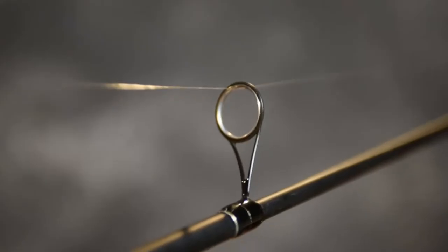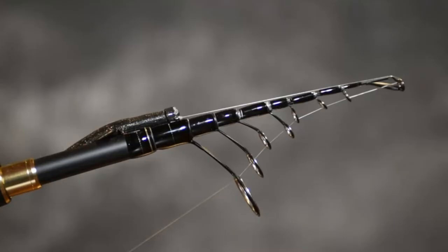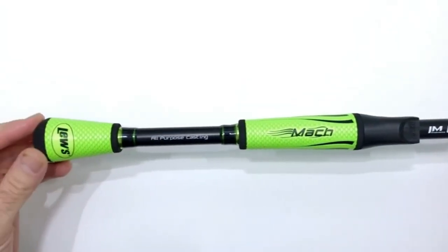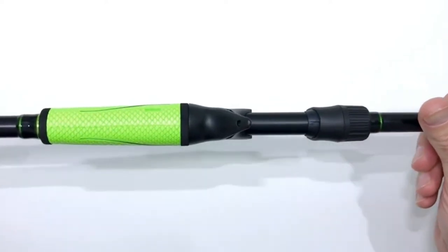Welcome back to our channel. To be a good inshore fisherman, you need to have a good fishing rod at your disposal. In the quest to learn about the top inshore fishing rods out there, we looked at numerous samples for all kinds of fishing. No matter what kind of fishing you're comfortable with, our video guide on the 10 best inshore fishing rods will help you pick the perfect one.